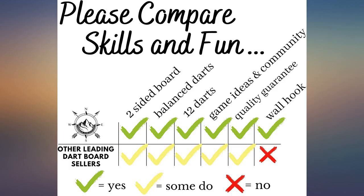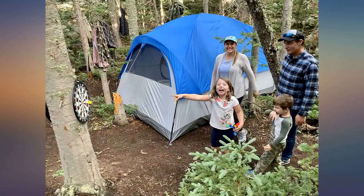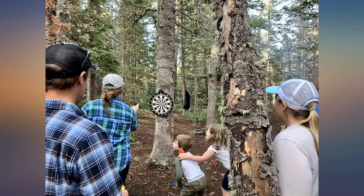I love that the kids and pets are safe if a dart doesn't make it to the board. The magnets are strong and don't slide at all. Great purchase for our game room. This is a great dart board — magnets are very strong. Lots of fun.